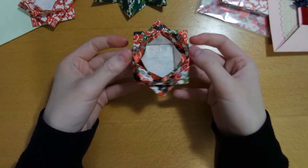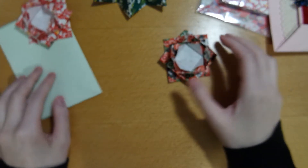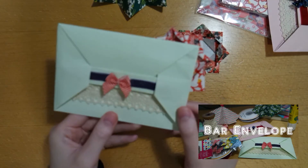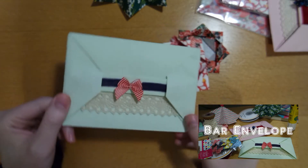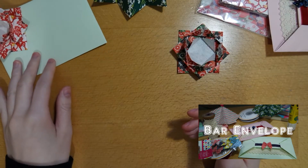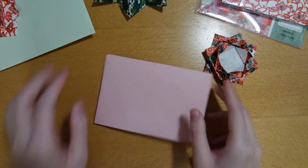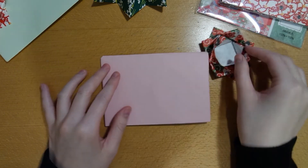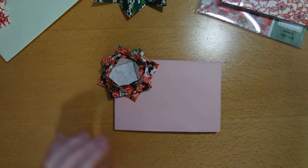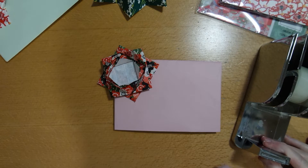So once you've done that, we're finally done with our gift bow. You could stick it on presents or onto cards. Yesterday we made this envelope, which you can check out in the corner or in the description below. We could put this at the corner of the envelope, like I've shown in the one I've already stuck on. Right now I'm going to stick the little gift bow onto the other envelope I have.